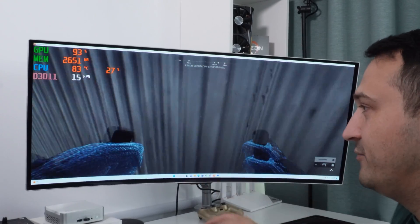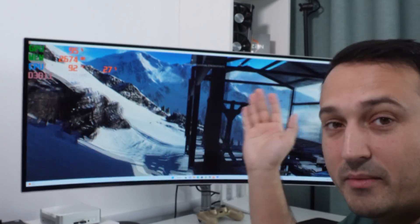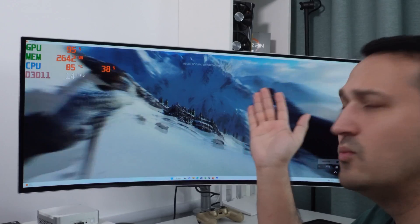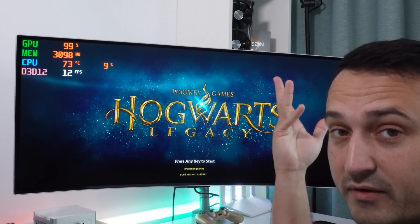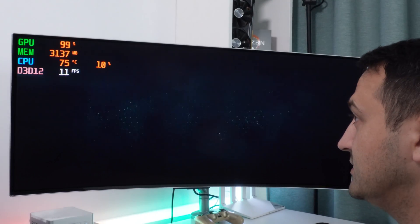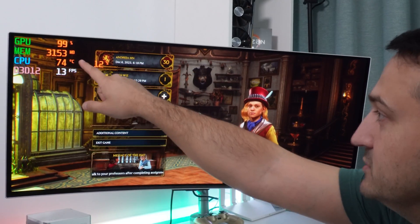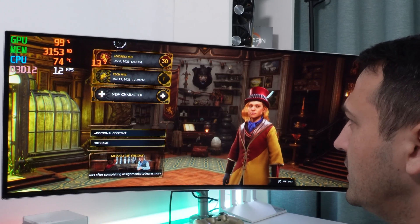This is unplayable — it says 15 FPS and it actually feels worse. MSI Afterburner confirms it performs terribly. Moving on to Hogwarts Legacy — another one of my favorite titles — it doesn't look really good either at the start. As you can see we're already using around three gigabytes of RAM just inside the menu.